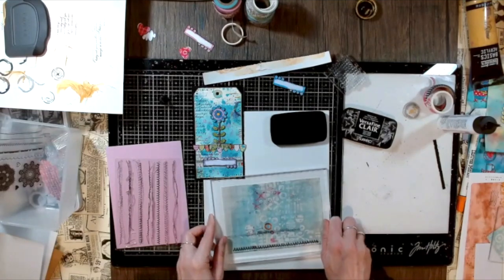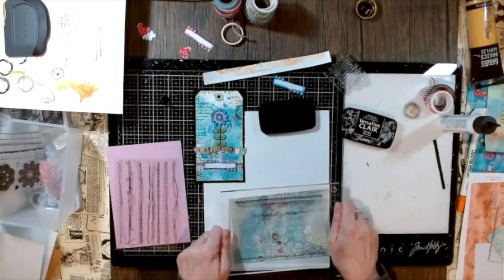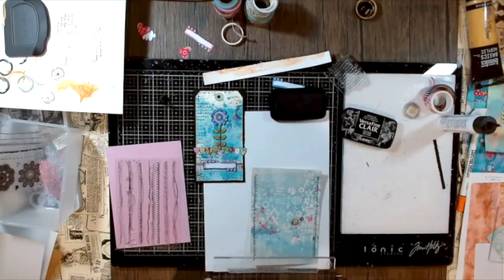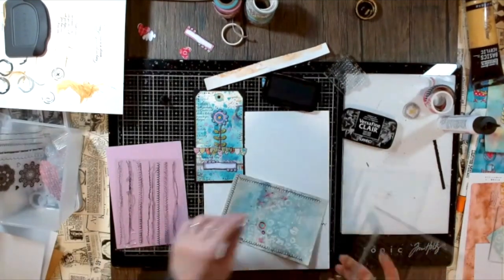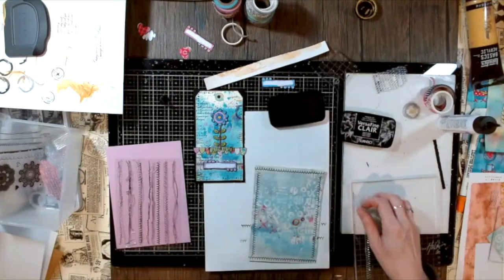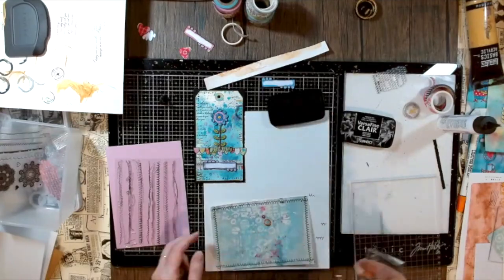I never did any sewing in my whole life and I bought a really cheap sewing machine just to try it. At the end there will be some examples where you can see real stitching — totally wonky — but as my name suggests, Messy Paper Crafting, it's messy! I really love it for this mixed media look. Even if it comes out a little wonky and not perfect, I still think it looks great and adds wonderful interest.